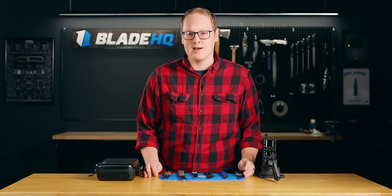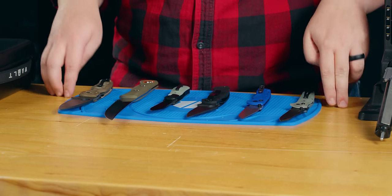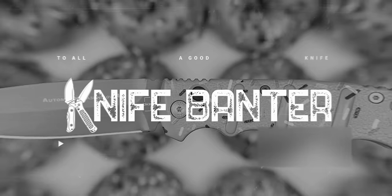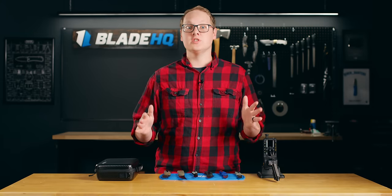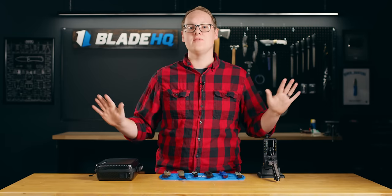So you get to be Santa this year, and you've got a knife lover on the nice list. Here we've got some great gift ideas, and a lot of these are on my list too. This video is going to be full of some of our perennial bestsellers, and you cannot go wrong with any of these for any knife nut.